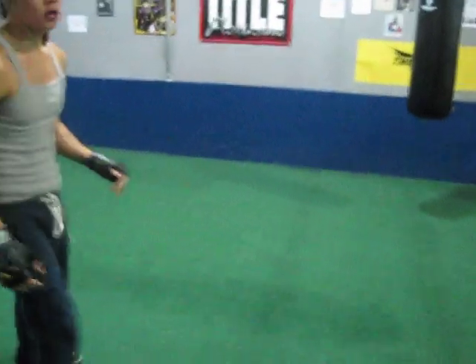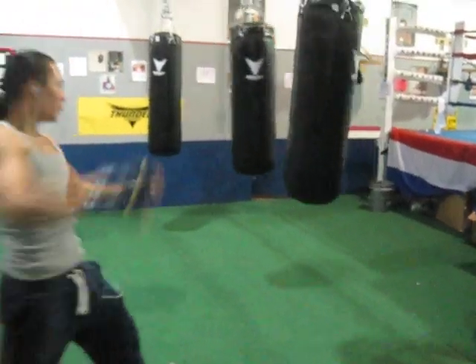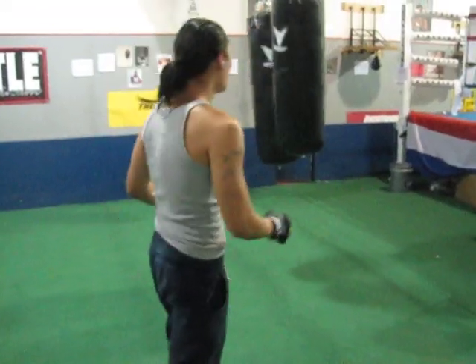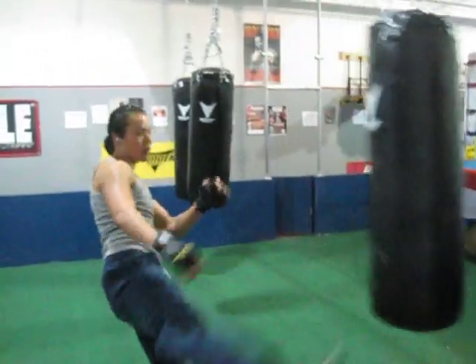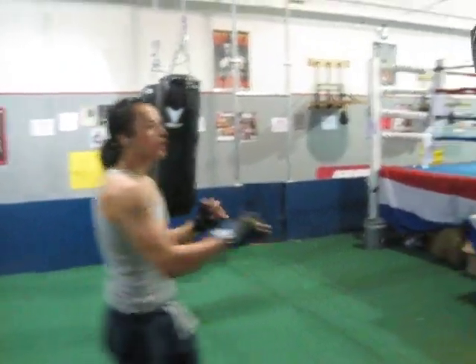Now go to kicks. Front kick — let the ball come in. There you go. I want my fighters to do around a minute, similar to a fight. Don't stop. Also add a front kick. Side kicks.